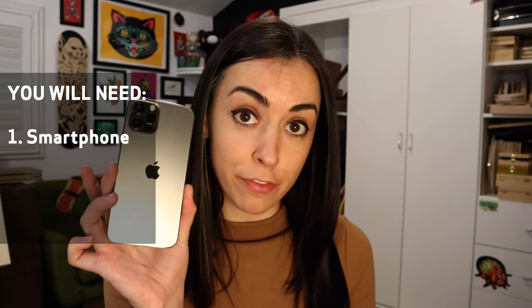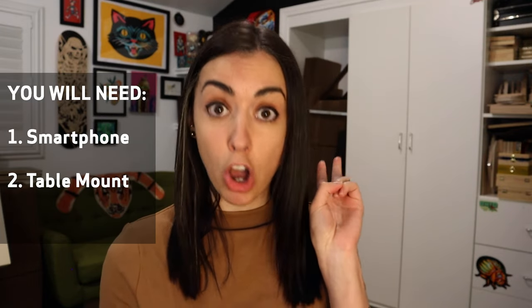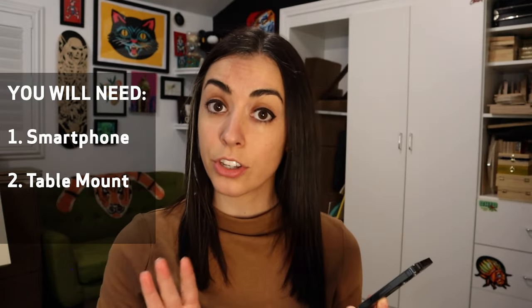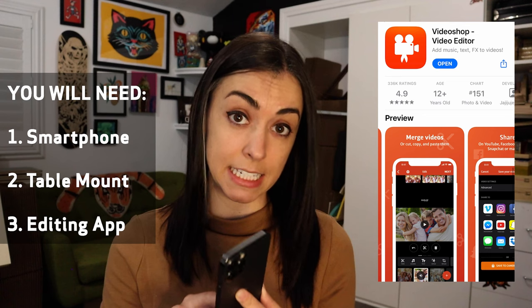There are three things that you will need. Number one, you need a smartphone — whatever you have, I'm sure is fine. Number two, you need a phone holder clamp arm, like this. I got this on Amazon for 10 bucks. And third, you will need a video editing app. I like the app Videoshop because it's pretty straightforward and easy to use. I prefer using a third-party editor so that I only have to edit once instead of having to cut my video in Instagram and TikTok and anywhere else I want to post it. I also like using an app because it means I don't have to move video content from my phone to my computer and back again, and the whole idea here is we're trying to make this as easy on us as possible.